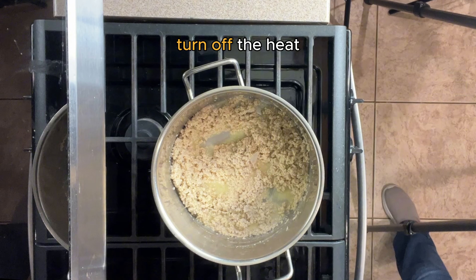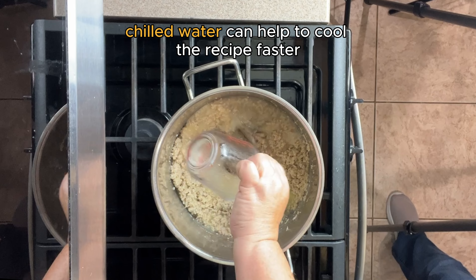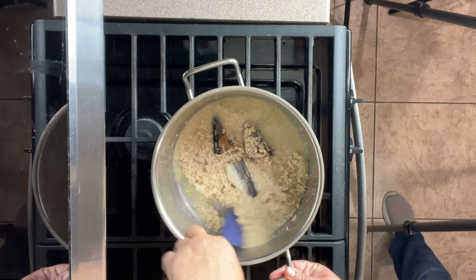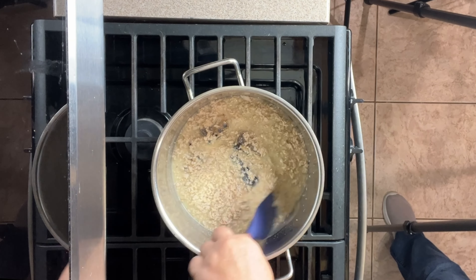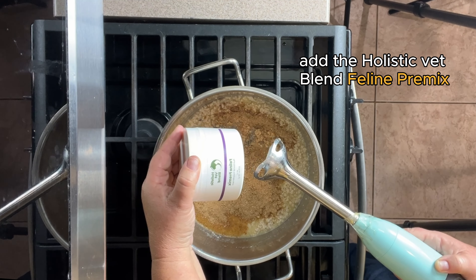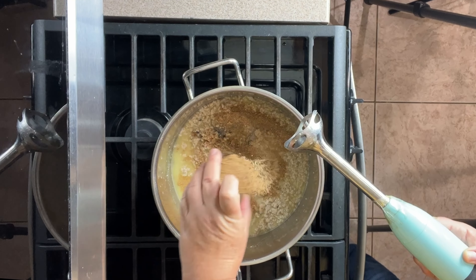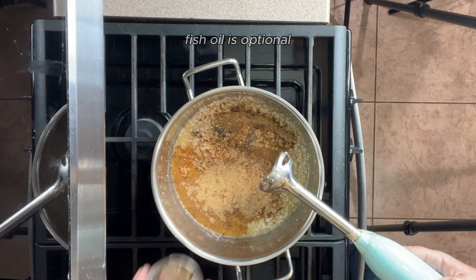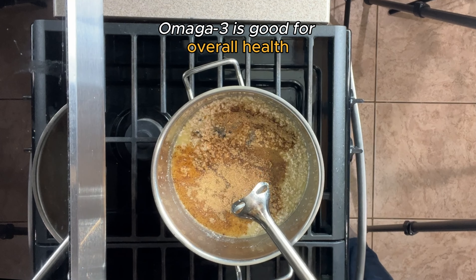Turn off the heat. Add the water and sardines. If the water is chilled, it will cool the recipe rapidly so that you don't have to wait for it to cool down before adding the premix. Add the Holistic Vet Blend premix and fish oil after the recipe is cooled enough. Technically, the sardines have enough omega-3 that you don't need to add the fish oil, but added omega-3s are good for overall health.